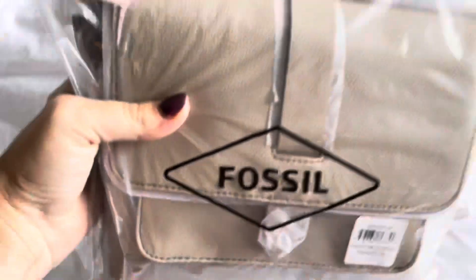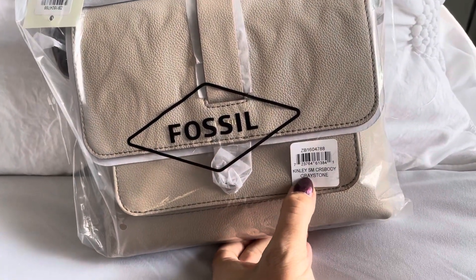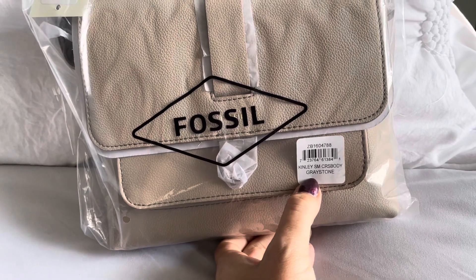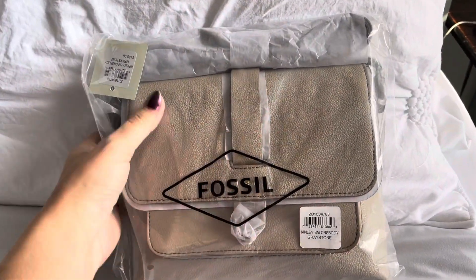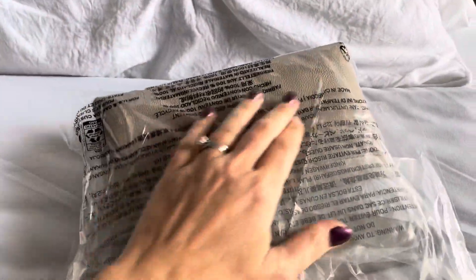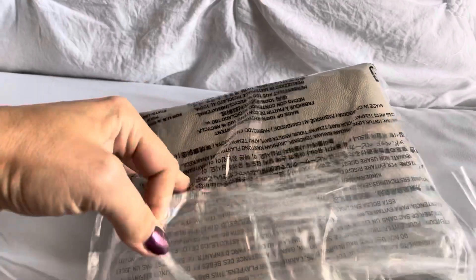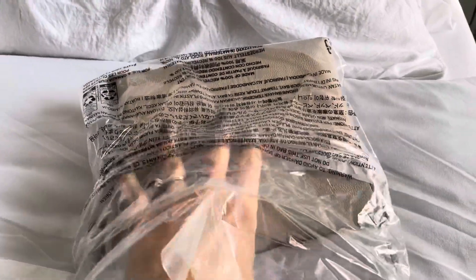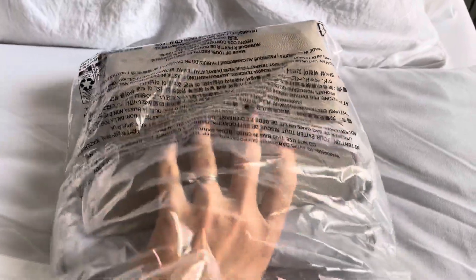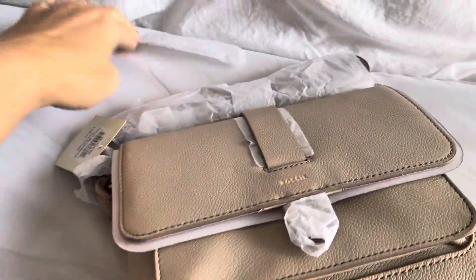This is the bag that I purchased. This is the Kinley Small Crossbody in the color Greystone, and this is such a cute bag. I saw this bag in a video and I don't have, like, small bags. Generally speaking, my bags are pretty large bags, but I saw this and I was like, gotta have it.